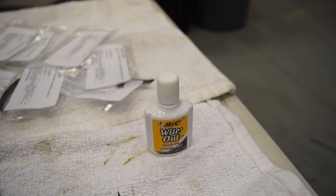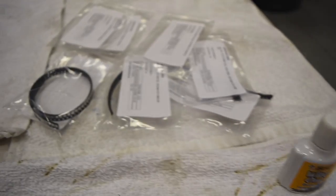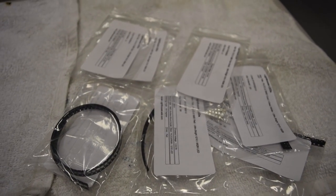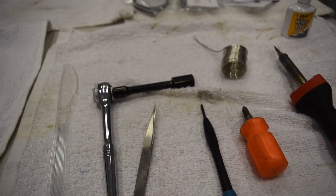Up here you'll see whiteout — that's what I use on the back of the needles. You can use nail polish or anything that goes on the back; a marker might fade in the sun though. These are the lights — this is what they come like, you have to take them out of the little black package.